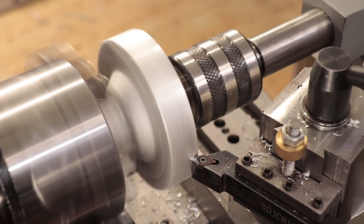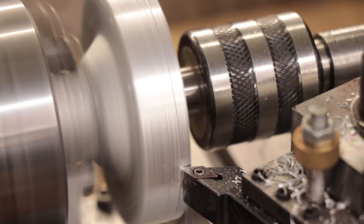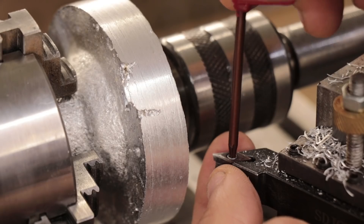The final thing left to do is just go ahead and clean up the part. The casting is oversized so I could take it to the final dimension on the lathe.